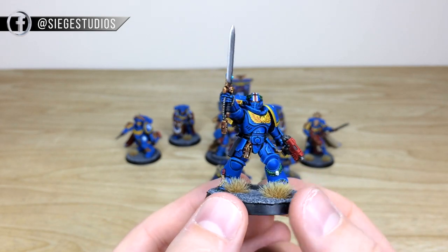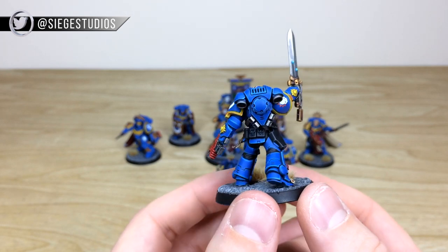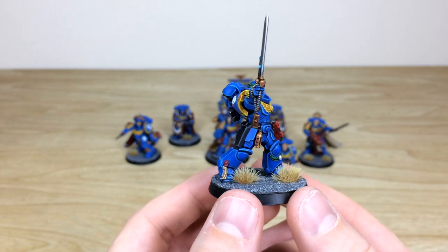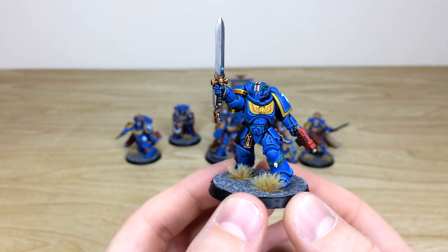The crest is in yellow again, the laurels on the leg are painted, and every aspect of detail is fully picked out and painted in a lovely fashion. The scripture and everything on the purity seals is done, and there's a power node on the blade done there as well in a lovely fashion.